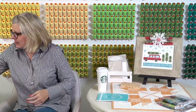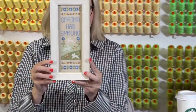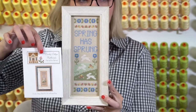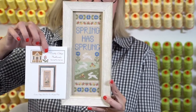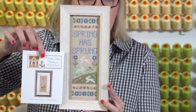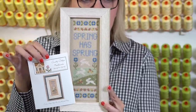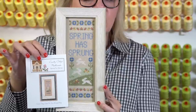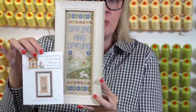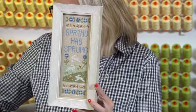I went to the framer and this is Spring Has Sprung. I finished this in the spring — this is my Country Cottage Needleworks piece. I stitched mine on Lamb's Wool 14 count and I kind of wanted mine to look as similar to hers as possible, so I didn't change any of the colors. I tried to get a frame at the frame store that was similar to what she had done. This one took me about 13 hours, so it took a while, but I'm super excited that I have this one framed.